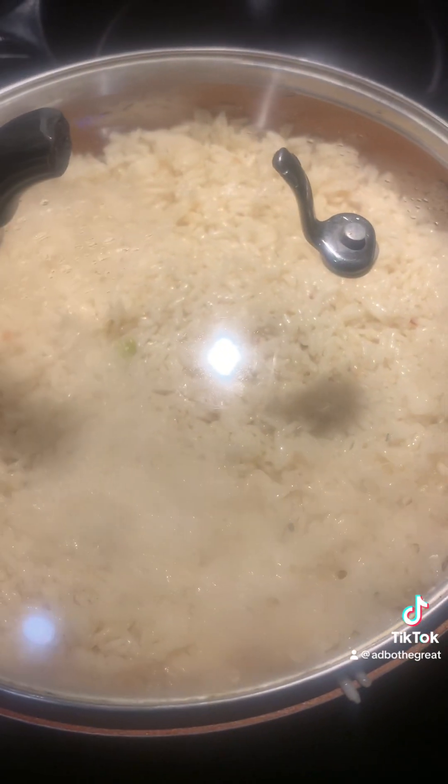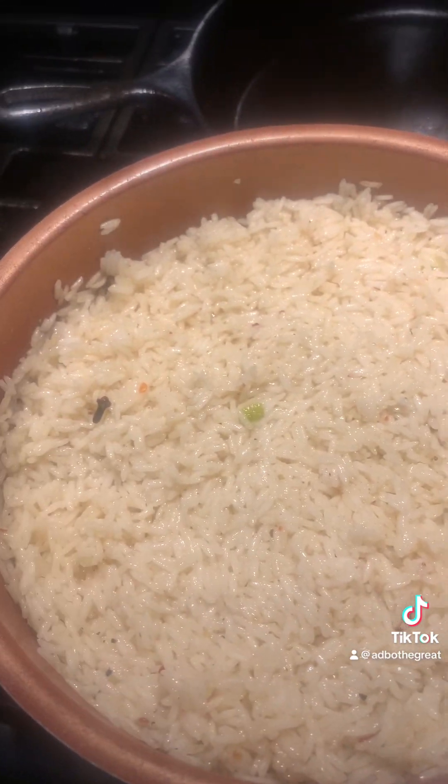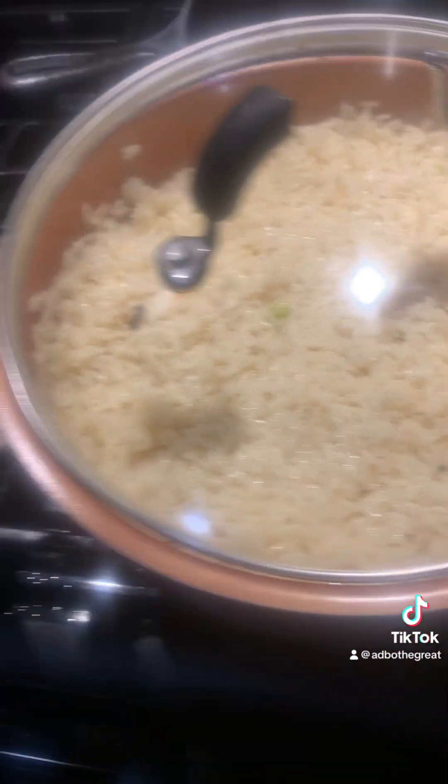It's a rough draft. Started on the rice — hopefully y'all know how to make rice, so I don't need to do no tutorial for that.